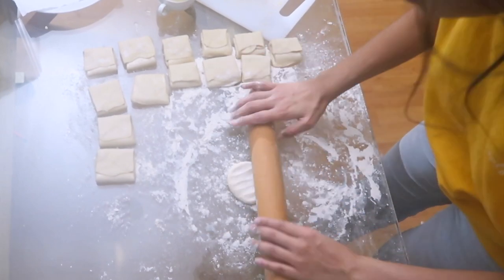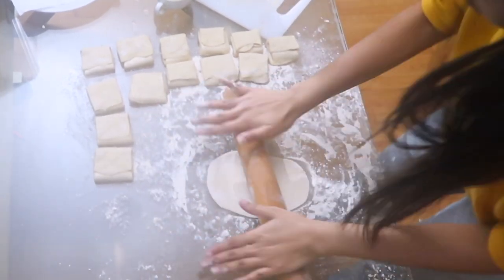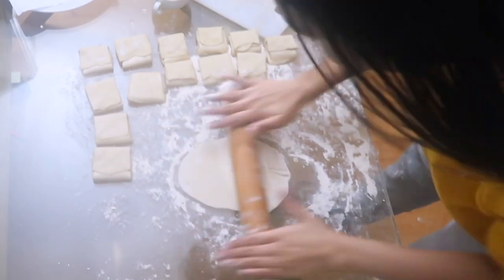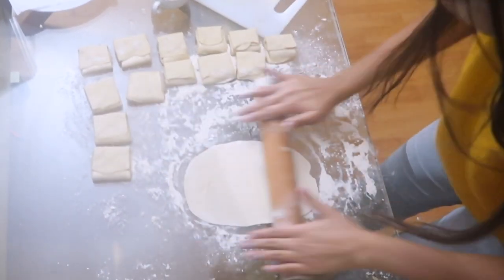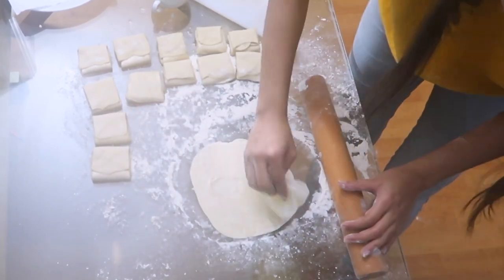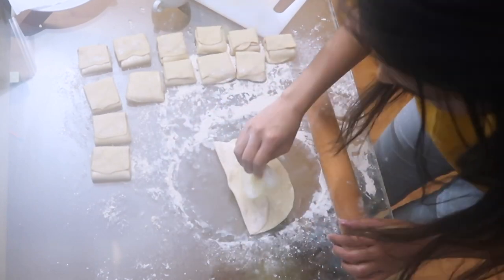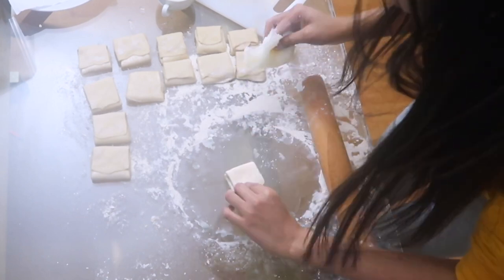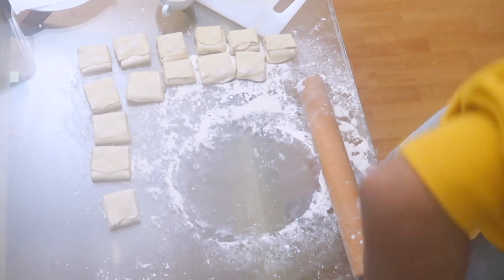Last one done — there we go! Now we do the cooking on the pan.